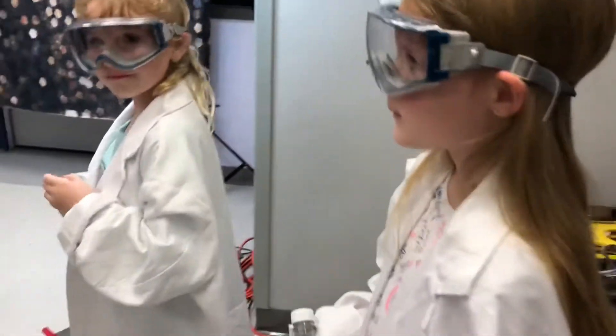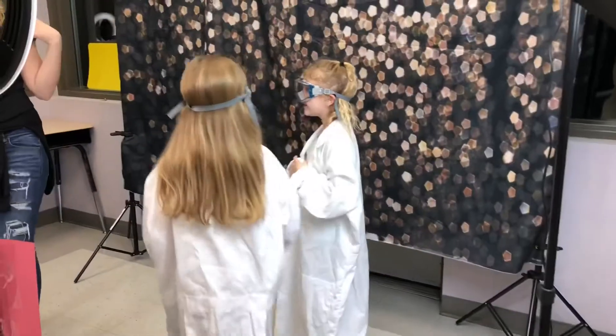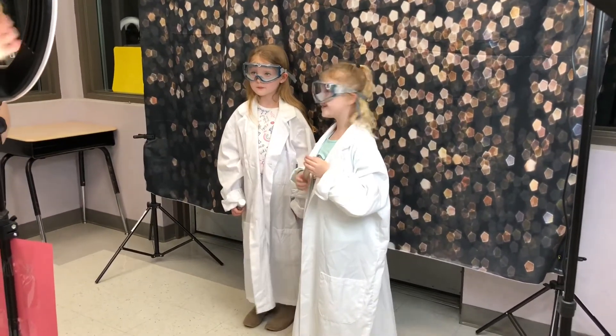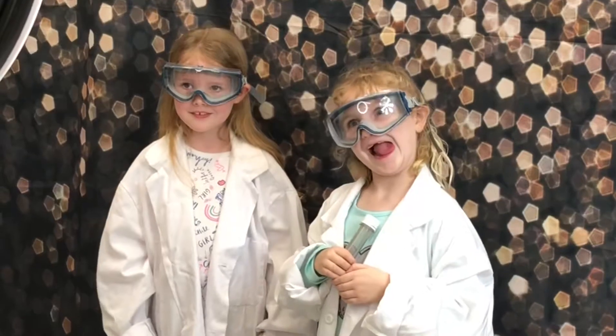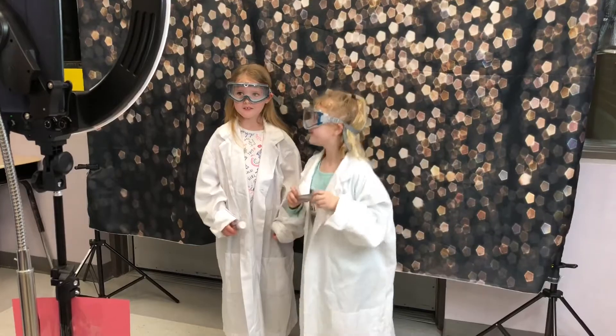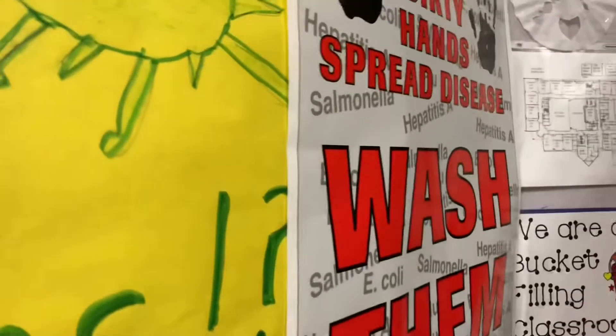Do you want me to hold it? Okay, so it's going to take three pictures and it's going to count down from three every time. Okay, put your hands in and see how good they are.